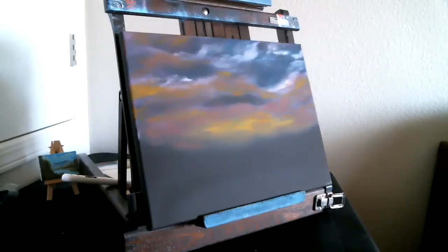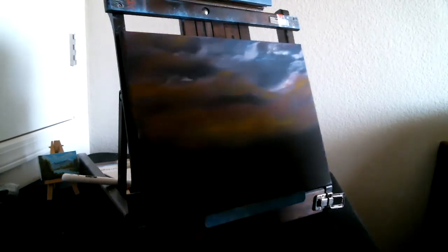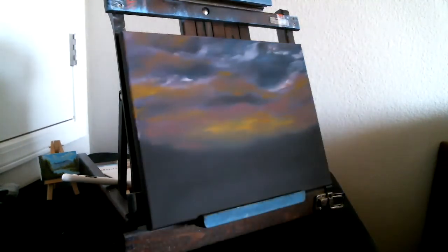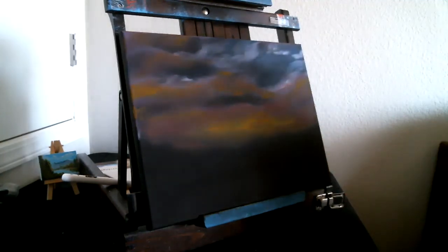All right, ladies and gentlemen. This painting here is fascinating. It was really fun to do so far. What we did was we covered — come over here, you can see how the shadows affect the painting. See how different the colors look. But we covered all the black canvas down here with alizarin crimson.